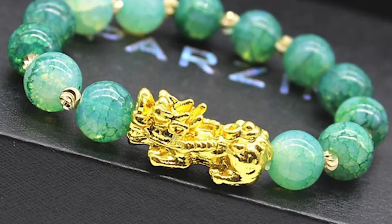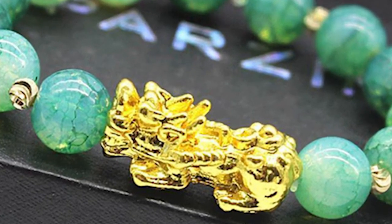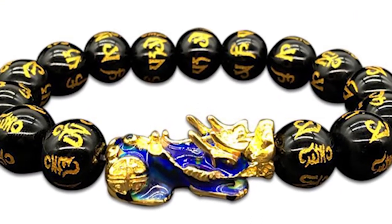Protect Pixiu's eyes and mouth. Do not dig the eyes and mouth of Pixiu violently. The eyes are said to be for hunting treasure while the mouth is for taking money. If you touch its eyes and mouth accidentally, just wash it with clean water and let it sit in the sun for a bit.